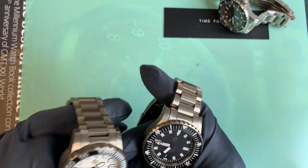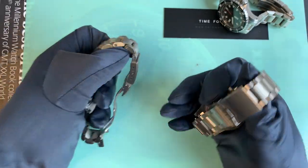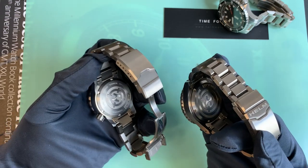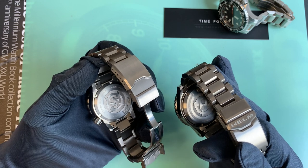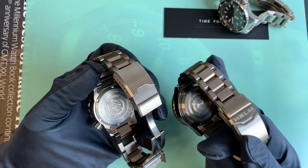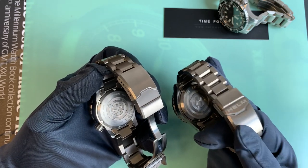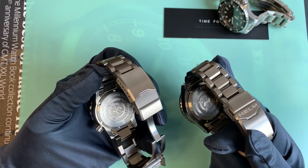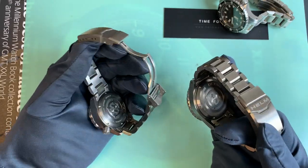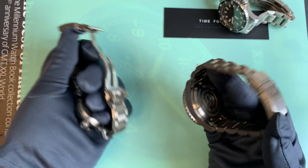Going back to look at the case backs — slightly more detail, more grooved on the Vanuatu case back, but very similar. I love the Helm logo; it just works well. It works well on the dial, on the crown, and on the case back.